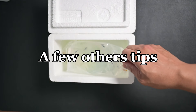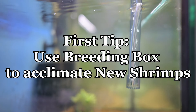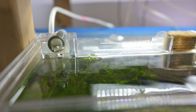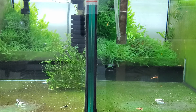Let's talk about a few other tips for when you purchase new shrimps. The first tip: you can also acclimate them using a breeding box with the same method — I have a few but they are already busy for other projects. The second tip: you need to make sure your tank is mature enough. A mature tank has been running for several months and has biofilm and green algae covering the glass.